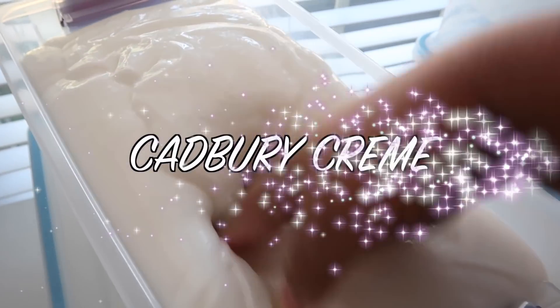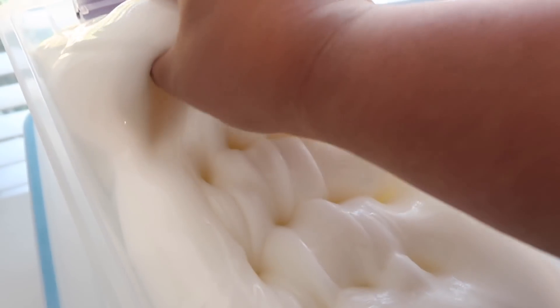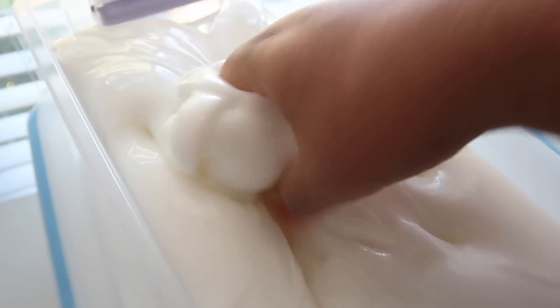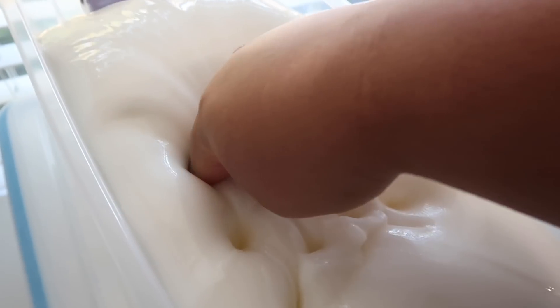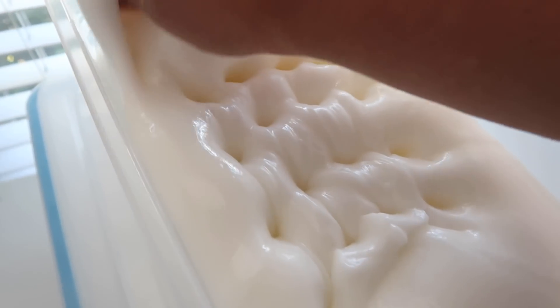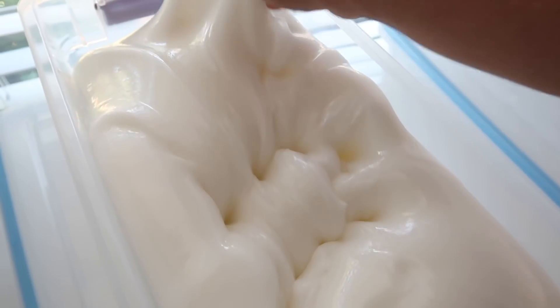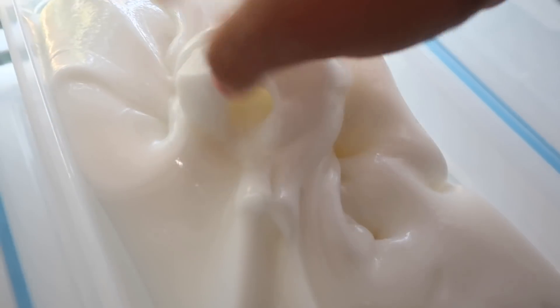Just made this new slime — this is going to be called Cadbury Cream. I know it looks like a white base but it's actually clear and it's going to become a little more translucent. It is fully scented and it's going to have a clay yolk inside — like an egg yolk — so it's going to look cool like a Cadbury cream egg. It smells like chocolate and sweet cream. I only need a gallon though since Easter is literally this week.